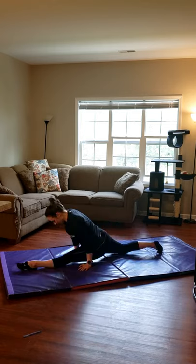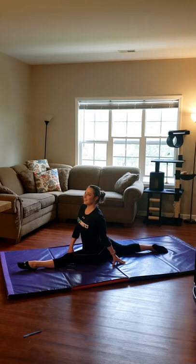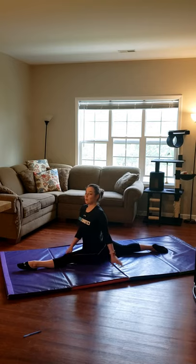One hand down each side and slide on out. We'll go for 10 seconds — 10, 9, 8, 7, 6, 5, 4, 3, 2, and 1.